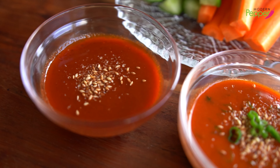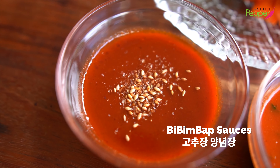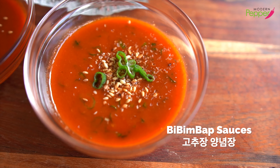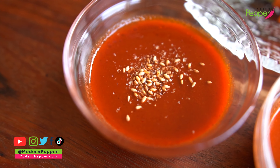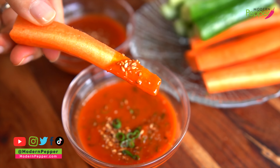Today I'm going to show you how to make bibimbap sauce at home. I'll show you two versions: this easy and simple gochujang sauce that just hits the spot, and this gourmet version that rivals any bibimbap sauce served at Korean restaurants. And both of these sauces are so good that you can literally put them on everything.